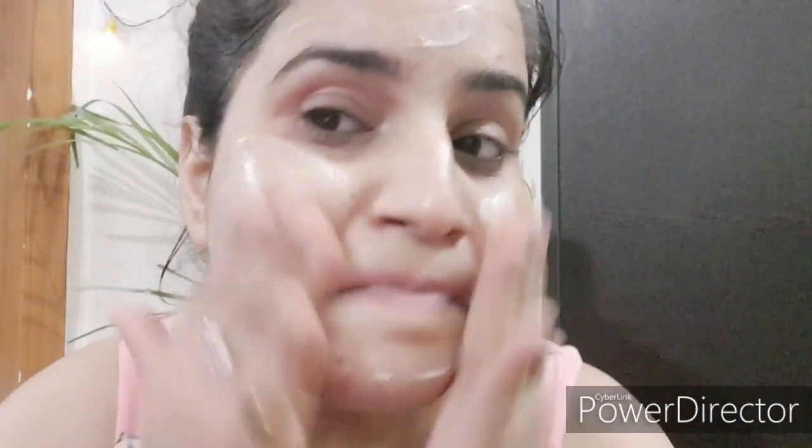Coming back to these three products — I am a dry skin person as you all know. I feel these products are suitable for all skin types. Because of my dry skin, I had to adjust the quantity. In the beginning when I used it one or two times, I took very little, but from the third, fourth, fifth, sixth time I used a good amount of emulsion followed by the cream and then I felt it was fine.